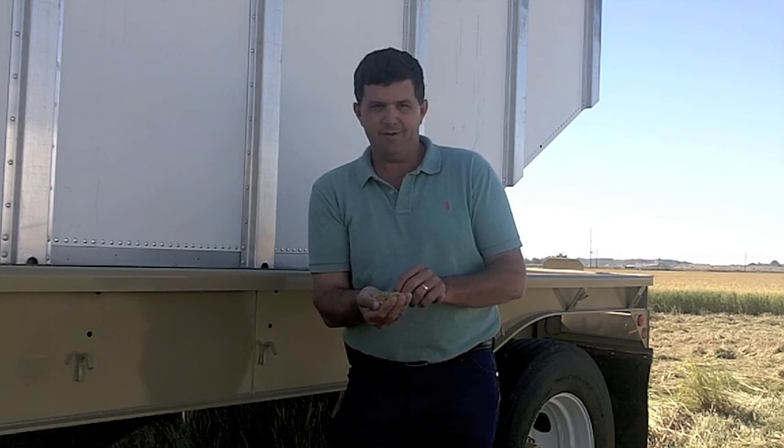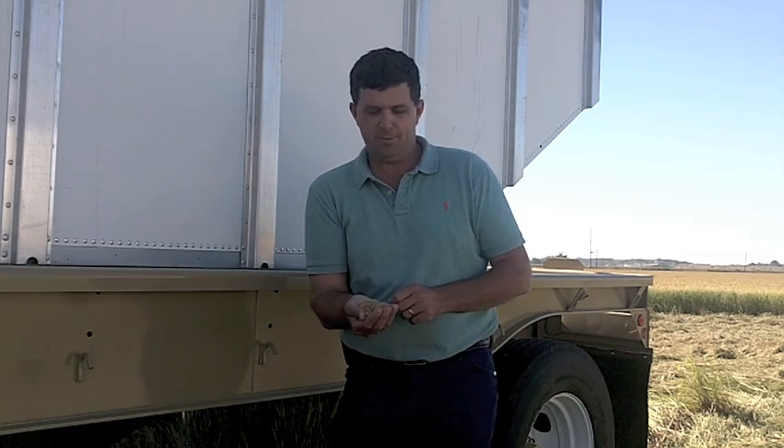I'm in a hurry because it's late in the year. I don't want to be up against late November harvest time, so it's coming along.